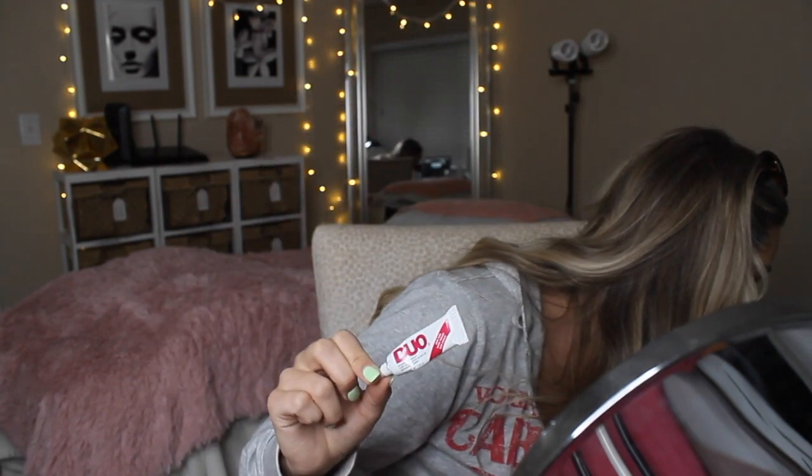I went ahead and did my eyebrows off camera. Now I'm going to curl my lashes, apply mascara to upper and lower lashes, and then it's false lash time. My all-time favorite lash glue is the Duo dark tint. You'll also want tweezers to apply the lashes because it makes life so much easier.